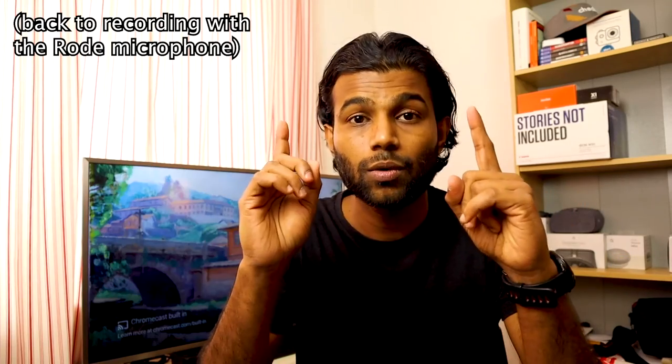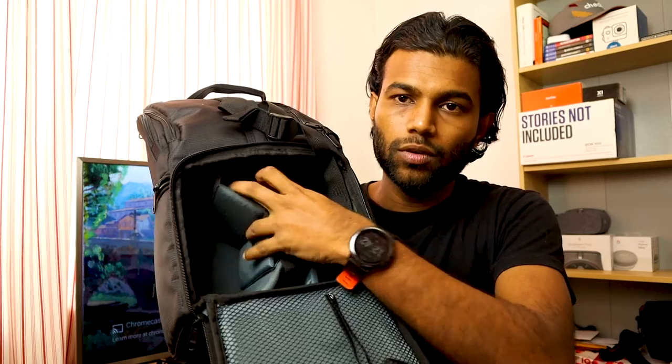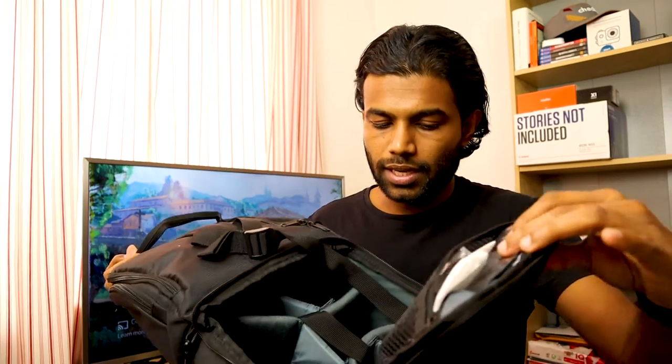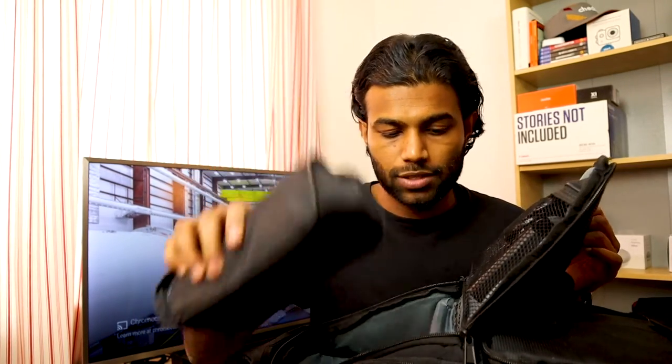Now that you have all these gadgets, you need a proper camera bag. I have the Neva Sling Backpack for my Canon M50. It has a main compartment for the camera, lenses, microphone, batteries, and memory cards — it has a lot of pockets. There is another big pocket where I keep my flash, flash charger, Canon charger, power banks, and USB chargers. Everything I showed you fits in here.